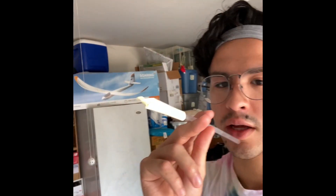Howdy everyone, my name is Whitaker and I'm Terrell's Head of Outreach. Today I'm going to be showing you how to make an air-powered rocket launcher out of PVC, and it works kind of like this. Let's check it out.